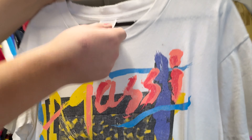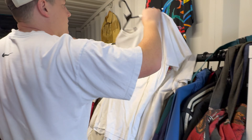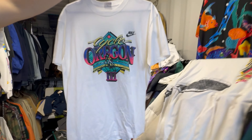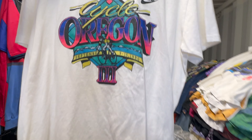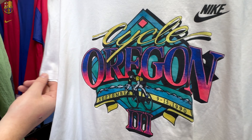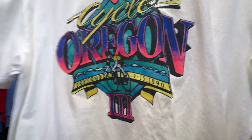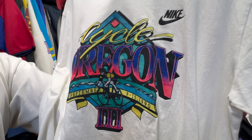Then we've got Challenge Court Andre Agassi — this is great. The colours are amazing. Single stitch again. Nothing on the back. Then we've got a Cycle Oregon tee — Night Cycle Oregon, 1990. It's not single stitch, but it's proper 80s colours and graphic.